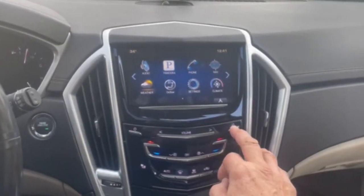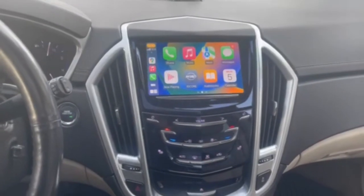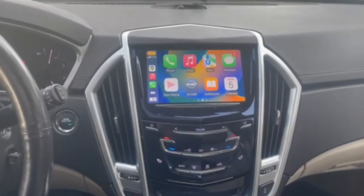I'm simply going to press and hold the home button, and now we have our CarPlay screen with functionality including navigation, texting, phone — typical CarPlay.